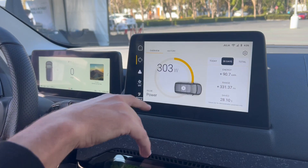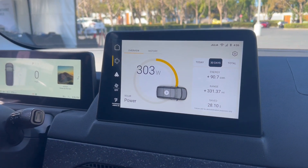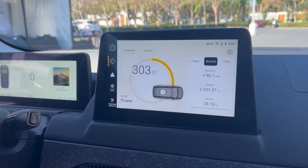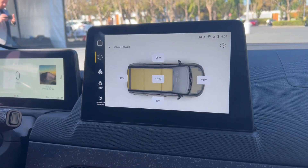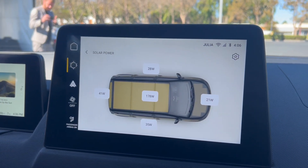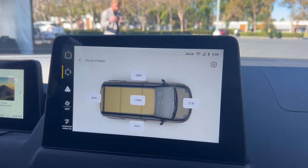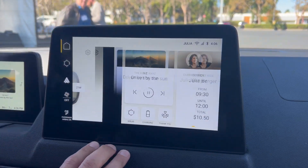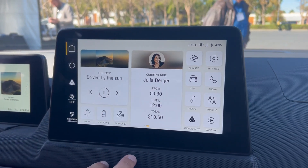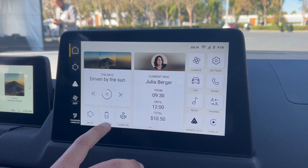What I want to point out next is the real-life solar charging data. What you see here — we are parked, in P mode, high voltage battery activated — is how much solar yield we get via which panel zone. Not all functions in this prototype are active yet, but some are already enabled.